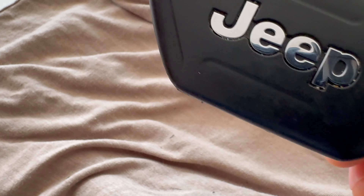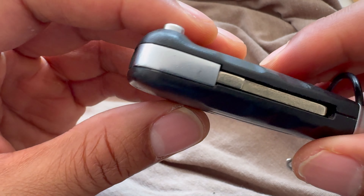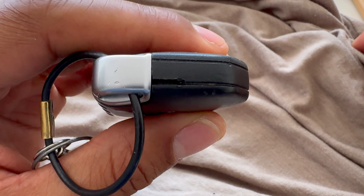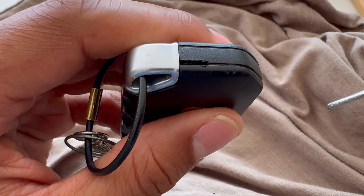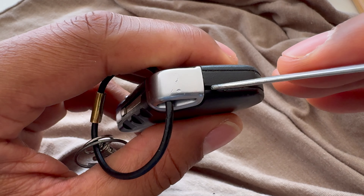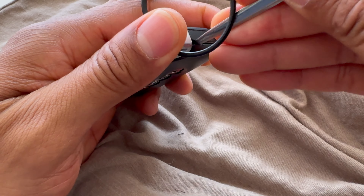Alright, with that being said, I am going to go ahead and open up the Jeep Wrangler key fob. What you're going to do is look on the sides of the Jeep Wrangler key fob — on this particular one you'll find a groove. You can take a flathead screwdriver that is thin enough to slide into that groove, or in my case I'm using a letter opener, where I simply press in there and pry it open.